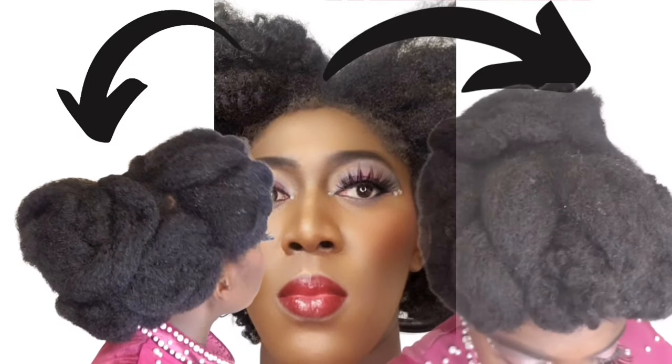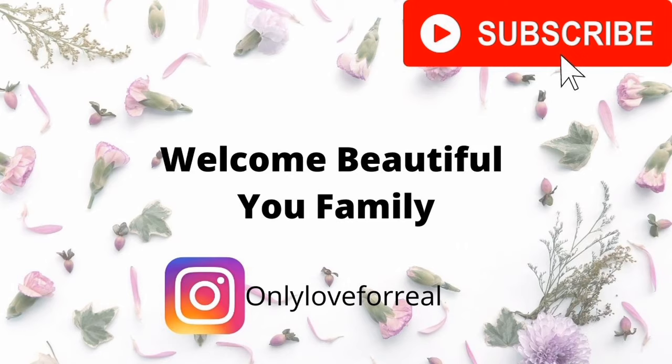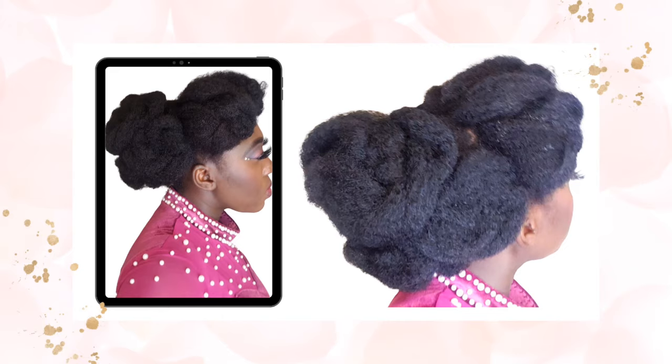Hello my beautiful 'You' family and welcome back to my channel! If you are new here, please sit back and enjoy — make sure you subscribe. If you are one of my subscribers, a big welcome to you. Today we are going to be doing a very simple and natural hairstyle.